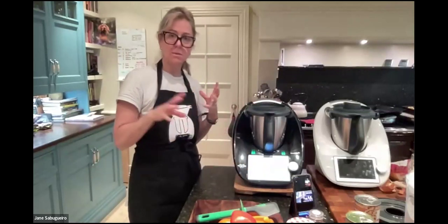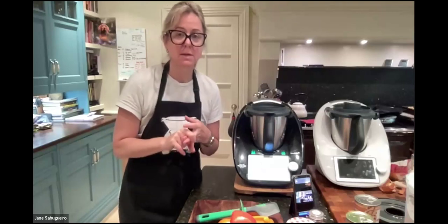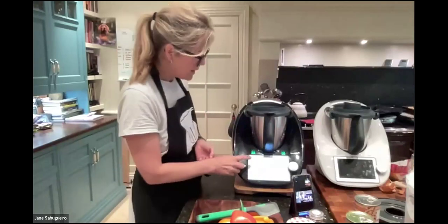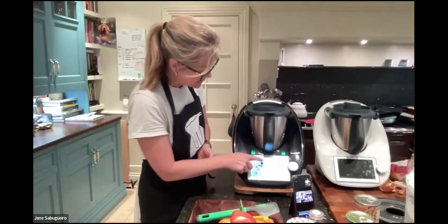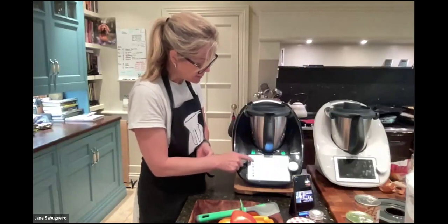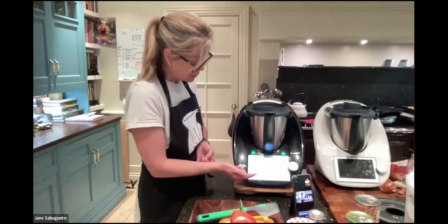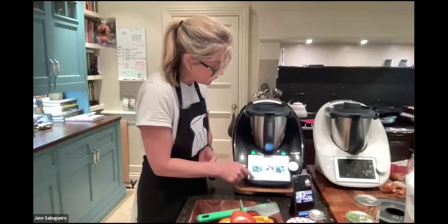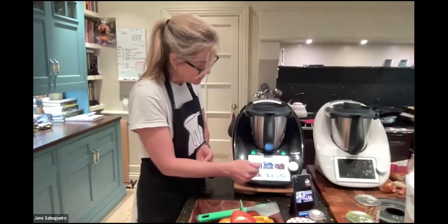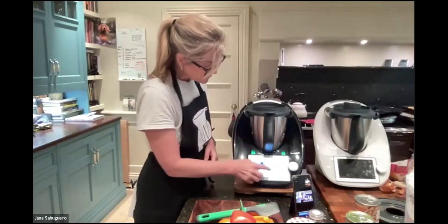There's so much to talk about with Thermomix, but I want to give you the basics. I'm available for any questions, and if you go ahead I'll support you, do a demo, and be on hand in the future. Back on the home screen, the top three lines give you all options: My Recipes, Collections — where we saved that tomato soup — My Week, Recently Cooked, and Settings for Wi-Fi and Cookidoo connections.